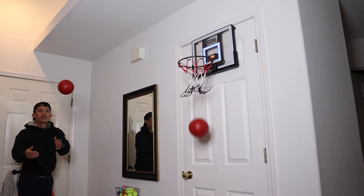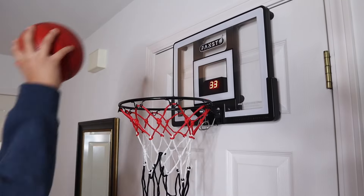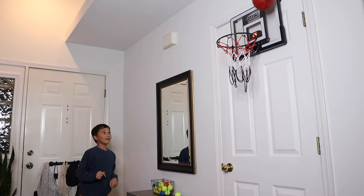Overall, I think this is made really nice and sturdy. I like that it doesn't damage my door, it was really easy to install, and it does come with these four different balls. The boys had so much fun with this and I know it's going to be something that they can pick up and do anytime during the day.